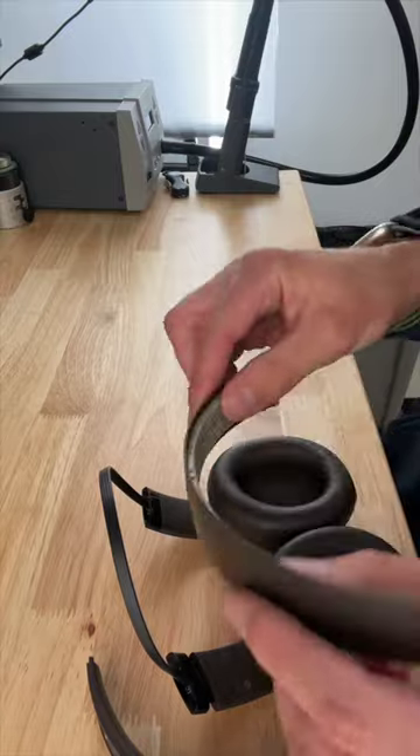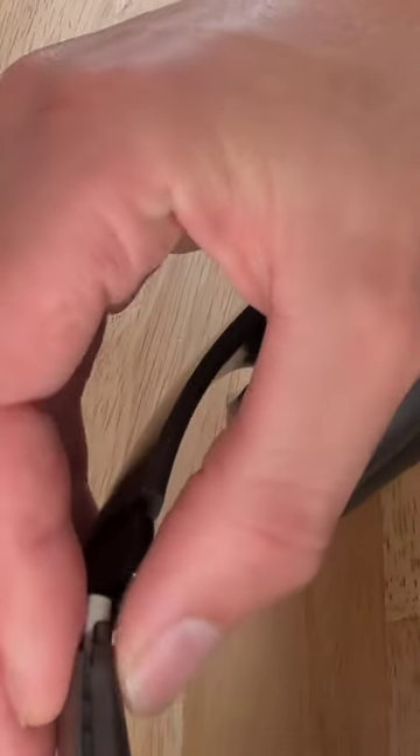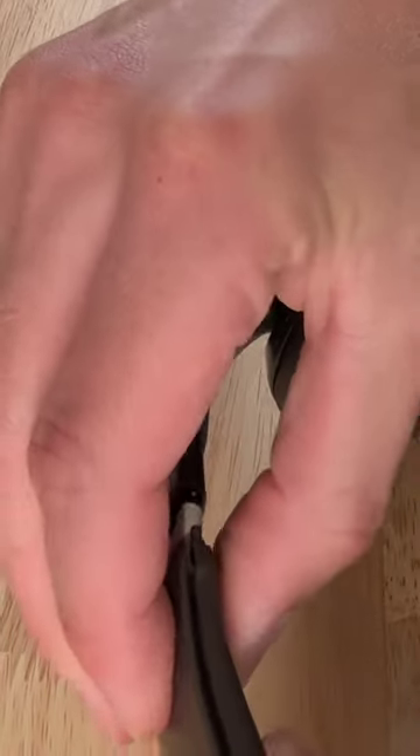This headband can go on whichever direction you want. Put the headband cushion onto the headband and you can kind of line the end of that rubber up with the hinge.